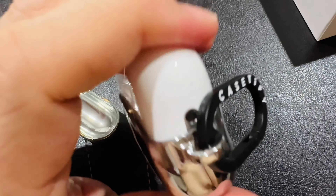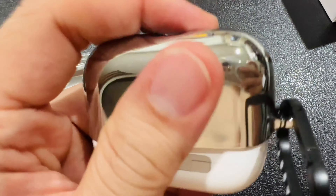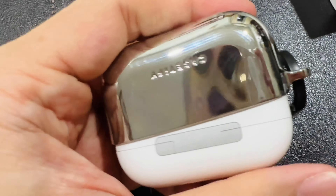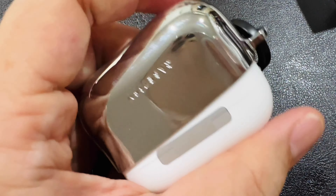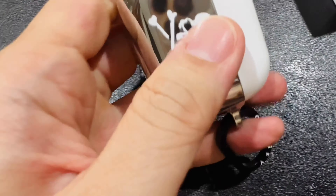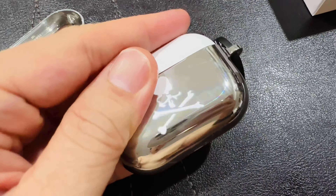It has to be said, it does feel plastic. As you can see here, you can actually flex it. So do take note — although it looks pretty metallic, metal or whatever you want to call it, it is plastic.